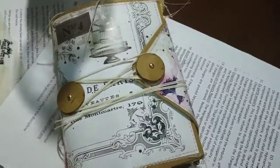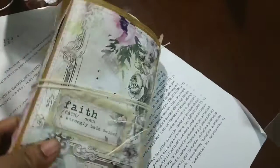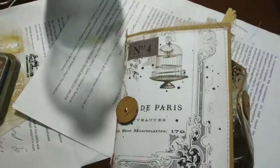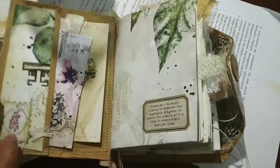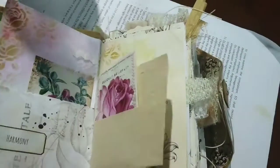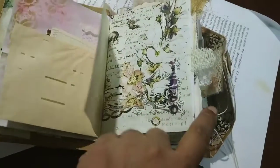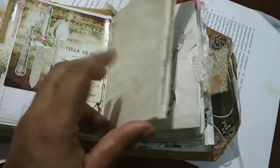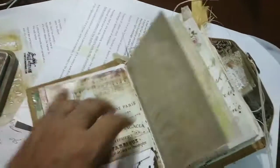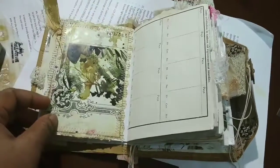Hey everyone, this is Pramita here and I'm back to show how this has come through. This journal I had been working on is a craft colored tiny clutch bag sort of thing. It has two signatures and I have nearly finished this journal. I'm just going to go through this very quickly because I'm going to do a flip through, and in my flip through I'm going to explain everything I've done and what plans I had.